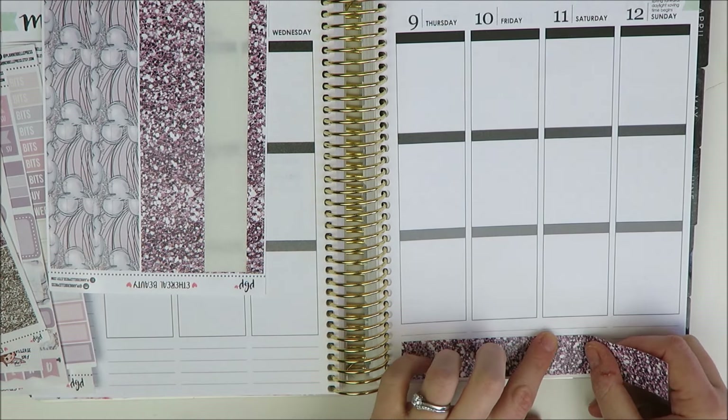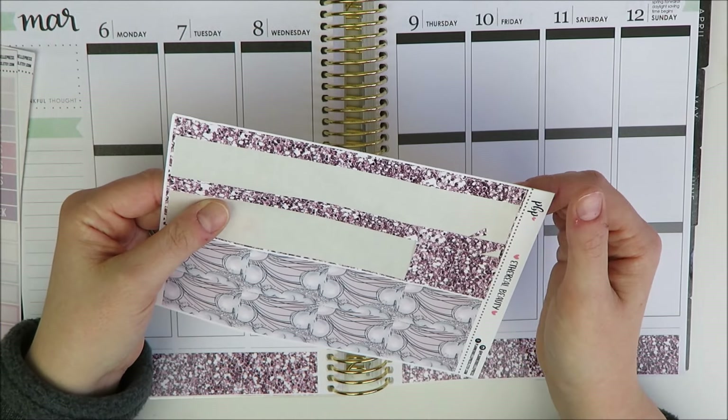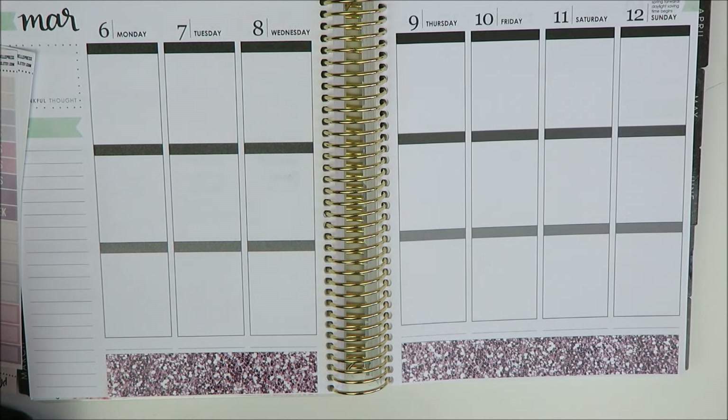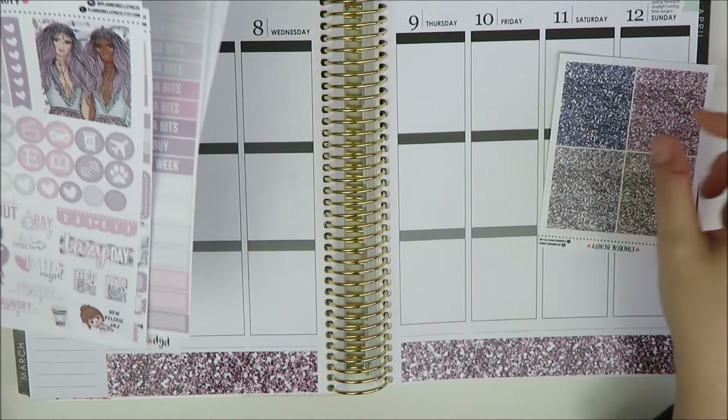For your future reference, if you ever get one of her kits, there are hidden flags in there — so oops! Anyway, the code is HOLLYPLANS25 for 25% off your order. She's already really affordable, so this is a great option if sticker kits feel a little pricey for your budget. This bottom washi is a little thicker than expected, but we'll call it fine.